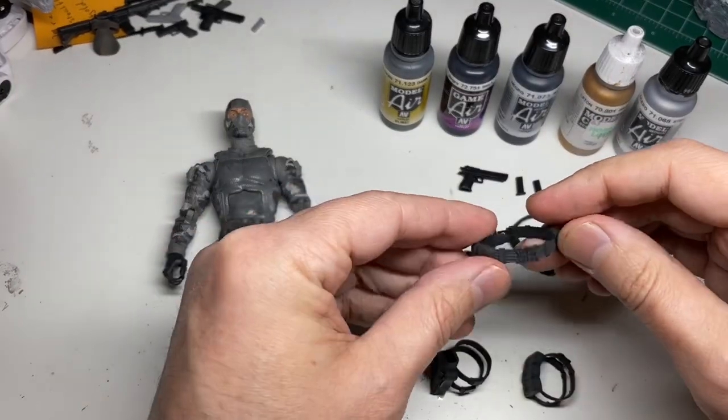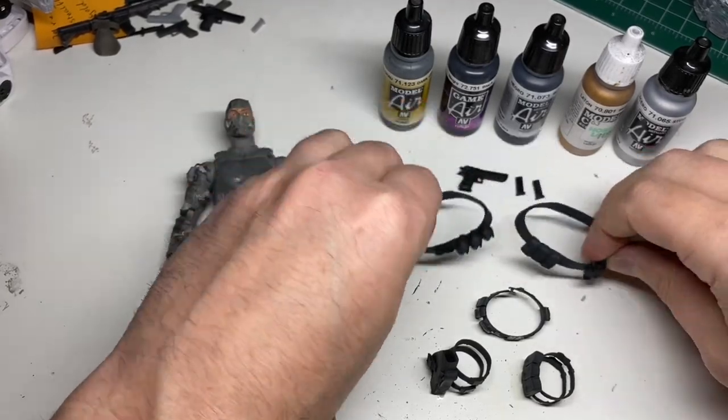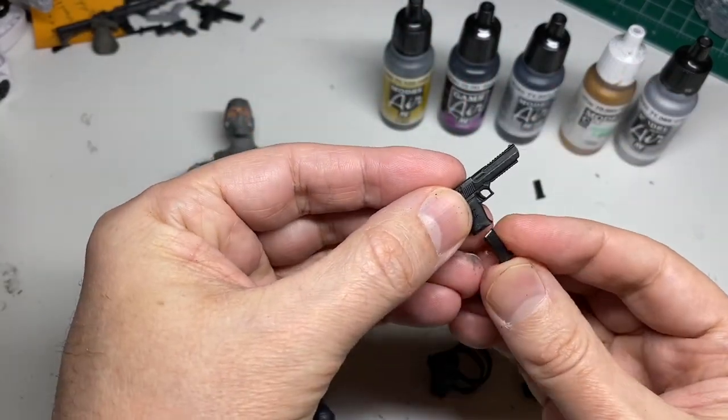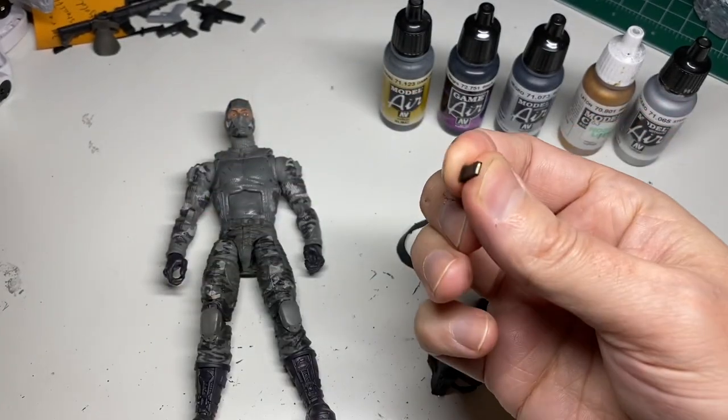The belt snaps in the rear and then we have the two cross bandoliers. We have a Desert Eagle with removable magazines, and the bullets are painted.